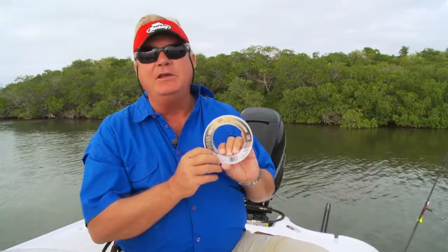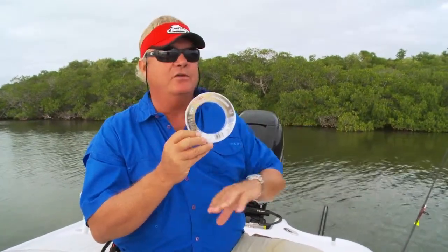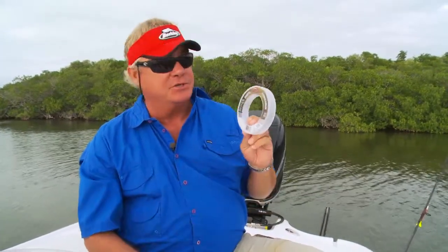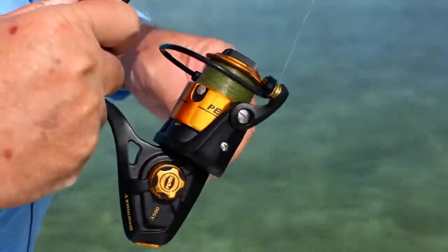I recommend using fluorocarbon, and I use it on just about everything these days, unless, of course, I'm fishing in water that's totally cloudy and nobody can see anything anyway. I hardly ever fish in those conditions, so fluorocarbon is now a big part of what I do every time I go fishing.